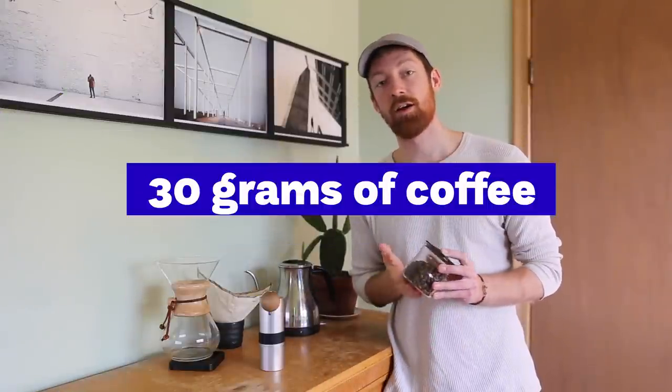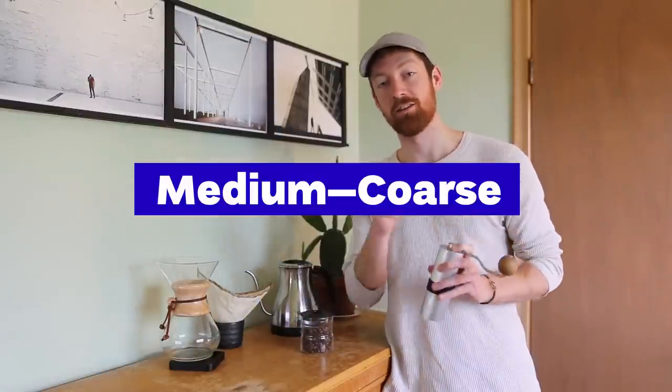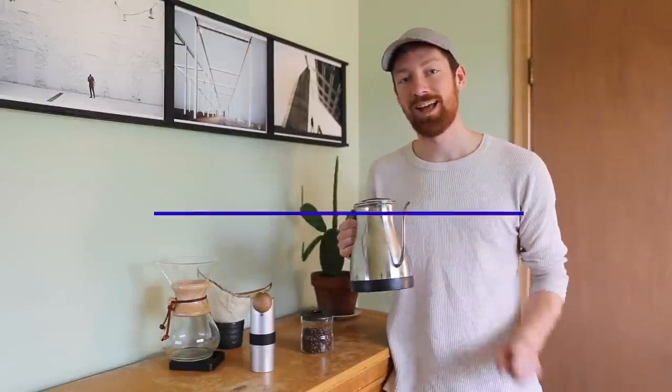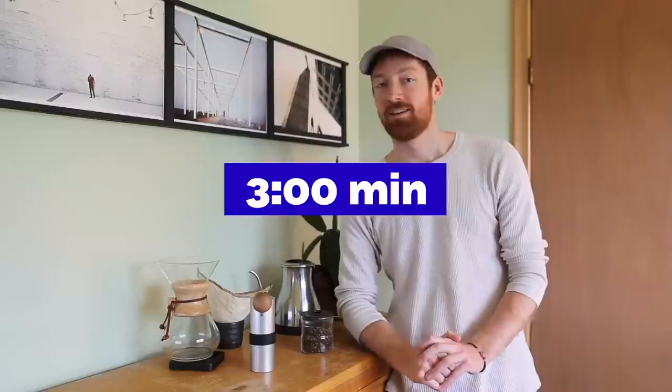Here's the recipe really quick. We're going to use 30 grams of coffee at a medium to coarse grind — and I'll explain why in a minute — then pouring over 480 milliliters of water at 97 degrees Celsius. We're going to do all of that over the course of three minutes. Sounds pretty straightforward, but that's where the technique comes in.